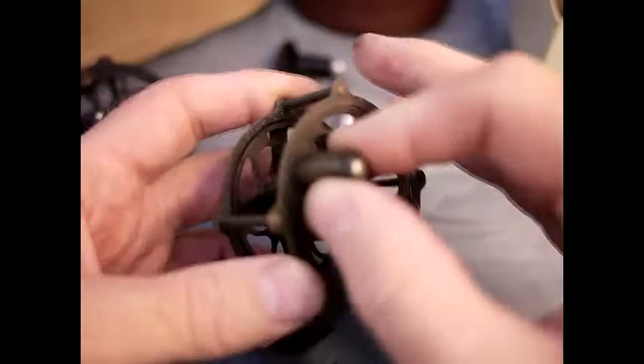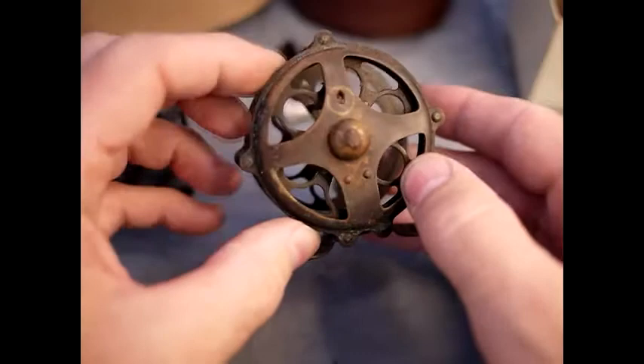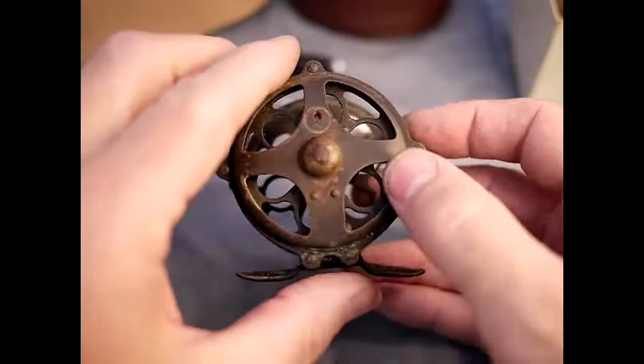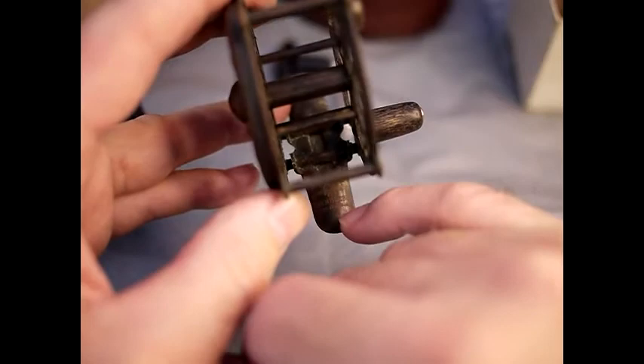Then there's another one which is pretty well identical. The ratchet isn't working quite so well on that one and it's going to need some repair - when you turn it over you can see why: it's got a missing switch. So it needs a bit of work; we'll probably make one of those switches, attach it, and solder it on. These Pflueger reels are generally marked on the foot with the Bulldog mark and 'Pflueger made in the USA.'